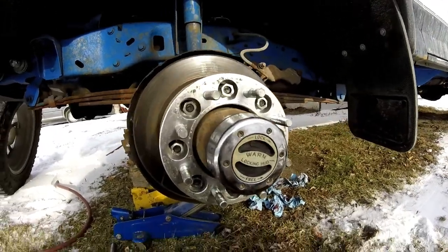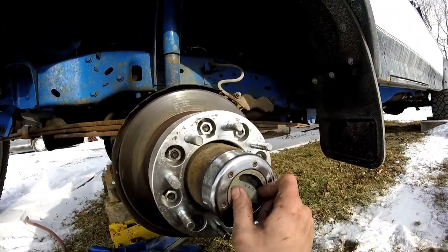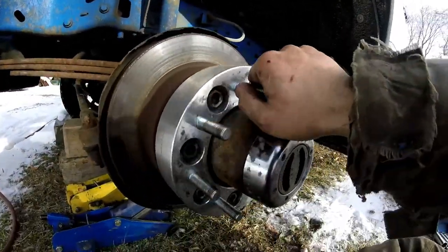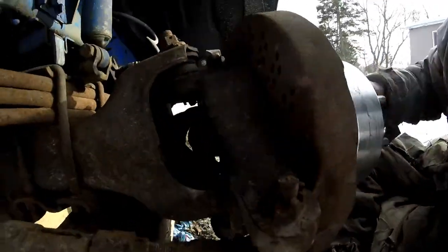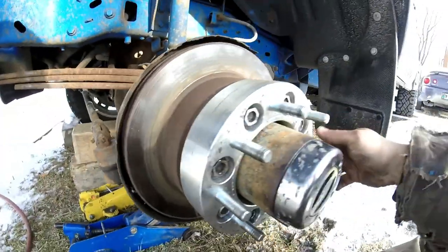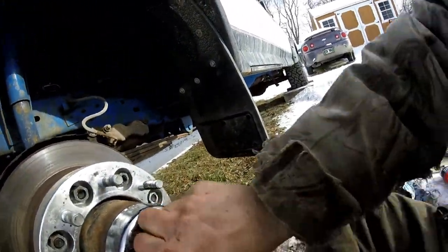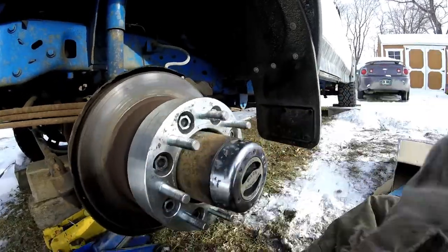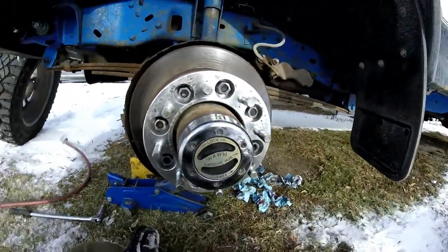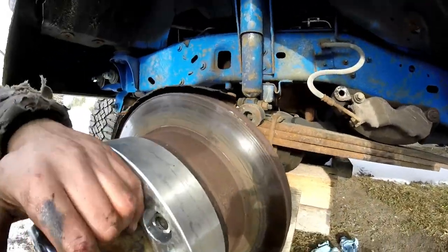It's all back together, and by turning this it locks it and it'll spin the axle — the drive shaft. And to unlock it you turn it that way and it's free to spin. Yeah, gonna have to pull the brake back on because we need brakes.